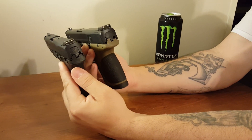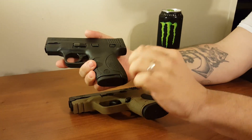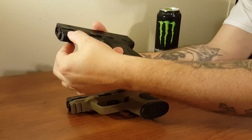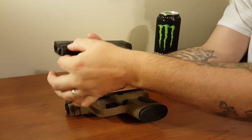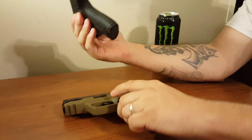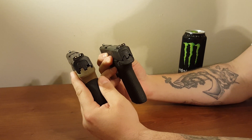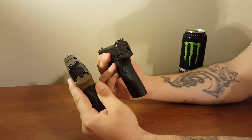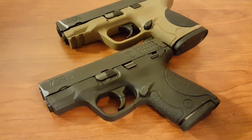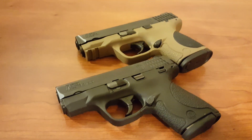So there you go — compact versus subcompact. These are just two examples; the differences will change depending on the model. Some subcompacts like the PPS and XDS do offer interchangeable back straps or a light/laser slot. But generally, you'll still have a lower round count. The real question to ask yourself is: is the comfort and concealability worth the loss of round count when moving to a subcompact? I hope this helps those of you looking at concealed carry. Subscribe below and we'll see you on the next one.